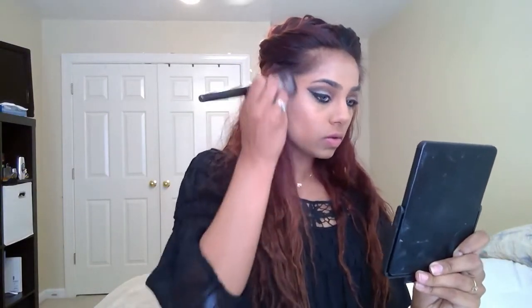Using my Too Faced bronzer, I'm going to create my contour line. I'm going to use my Kat Von D translucent powder and I'm just going to set it under my eyes, at my jawline, and on my nose.